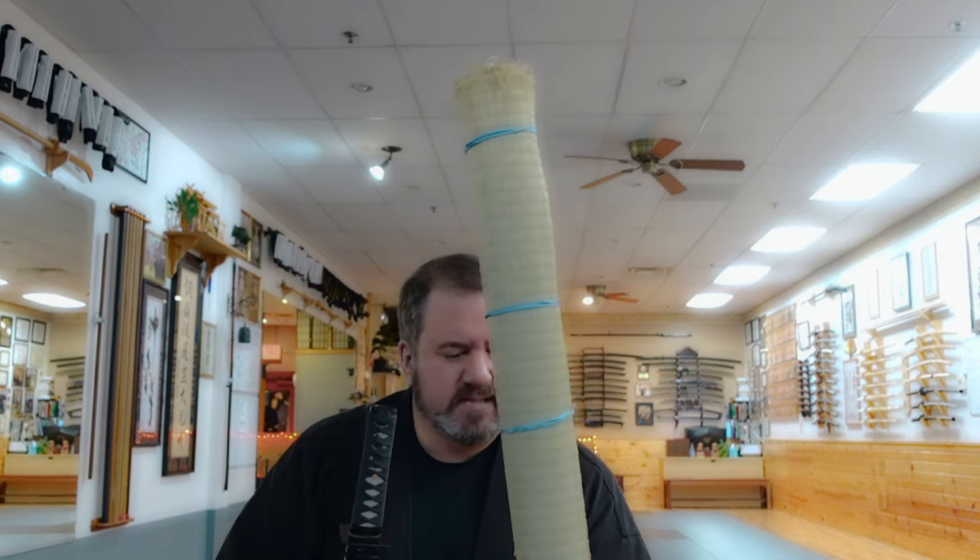If you're on a budget, it's not a bad deal to buy these for $4 or $5 each. The cheaper alternative is water bottles; the more expensive alternative are tatami omote mats — in some cases $40 or $50 for shipping — when you can go to Walmart and buy these at the end of the season for $4 or $5 and pay nothing in shipping. So I don't hate pool noodles, I just think they're a cheap alternative to what we call the classic or traditional tamashigiri targets. That's a good question — thanks for asking.